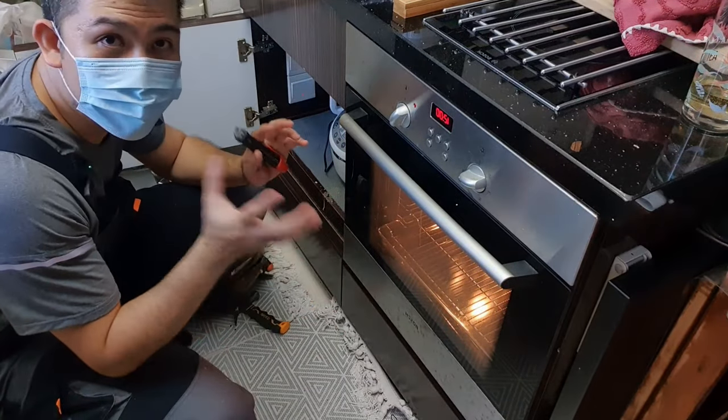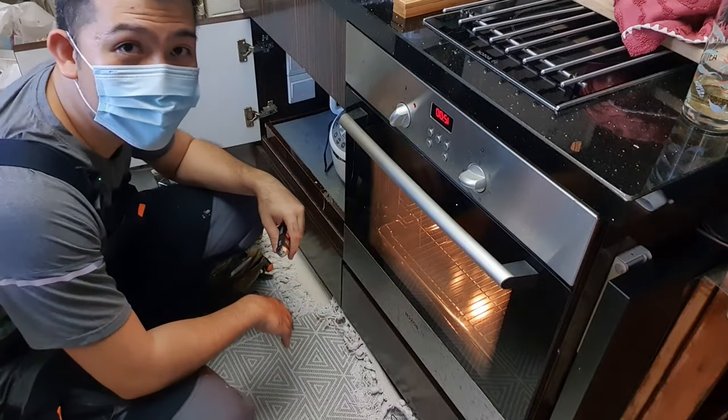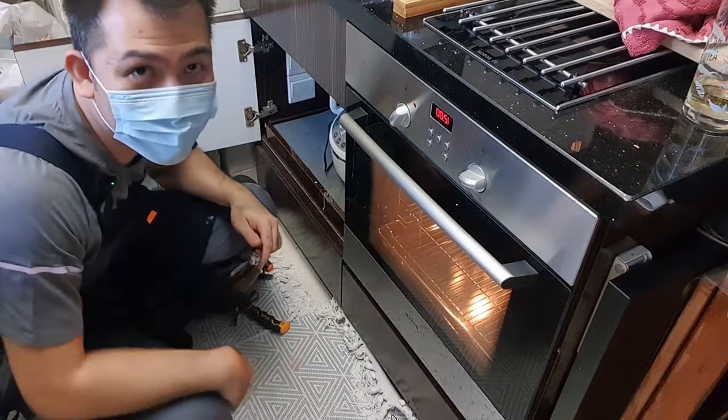We will leave it for about 5 minutes to see if the house trips. If it doesn't, then it is all well and good and your oven is fixed. I will be back in 5 minutes.